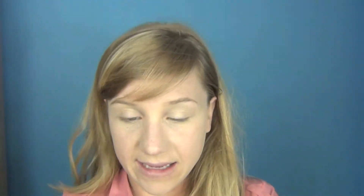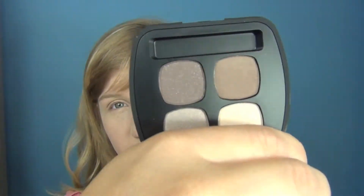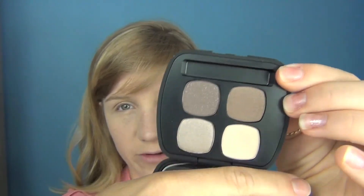Now I have the base on and I'm going to start on my eyes. I'm going to be using this gorgeous quad palette by Bare Minerals called The Truth. These colours are more along the purple range, though they're not conventional purple — they have more of a neutral tone. They're really great for people who have blue eyes, green eyes, and even brown eyes because it's not a conventional brown so it won't clash.